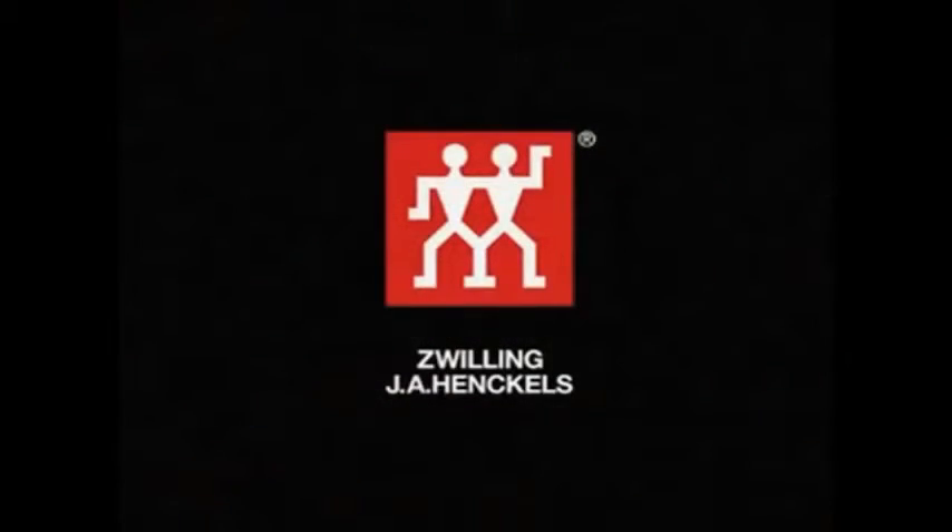In the logistics center, the product is finally packed and awaits shipment to all corners of the globe.